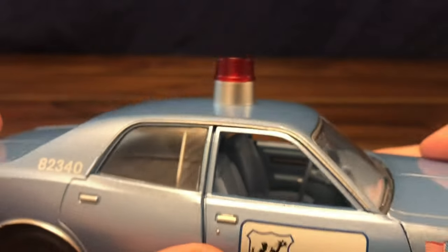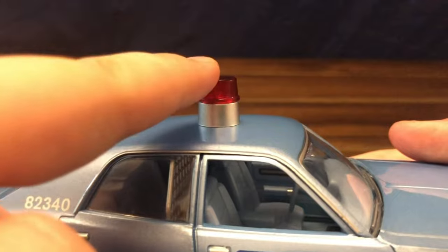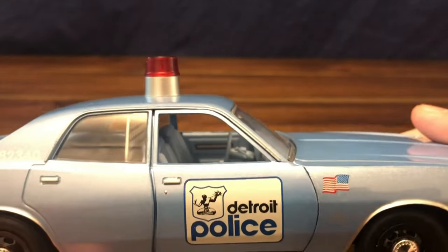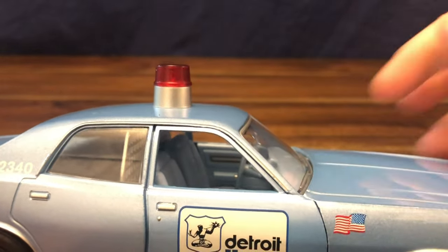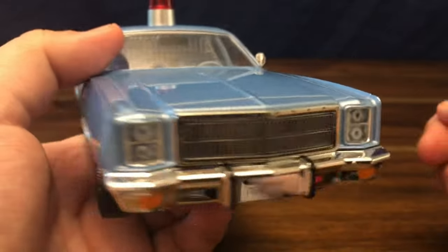Getting another view to the back — the plastic is a bit distorted so you can't see too clearly through it. Up on the top you have the big bucket light, very classic for Michigan police cars. The state troopers still have these bucket lights on top of their police cars today.